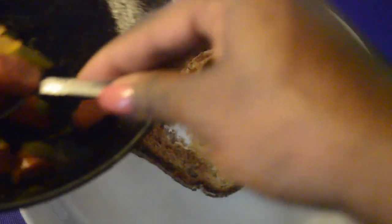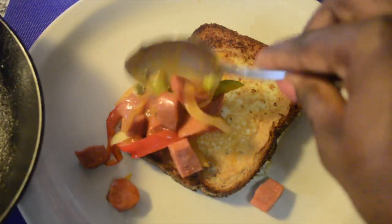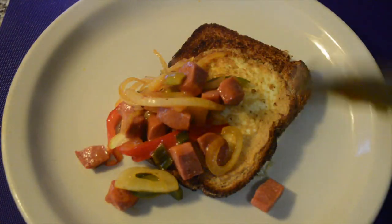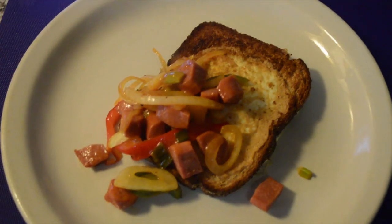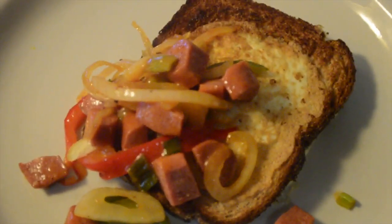Along with your eggs and your toast, I have some sautéed onions, bell peppers, and pork sausage right here. It's the perfect combination — I'm telling you, this thing is really quick, fast, and it tastes real good.